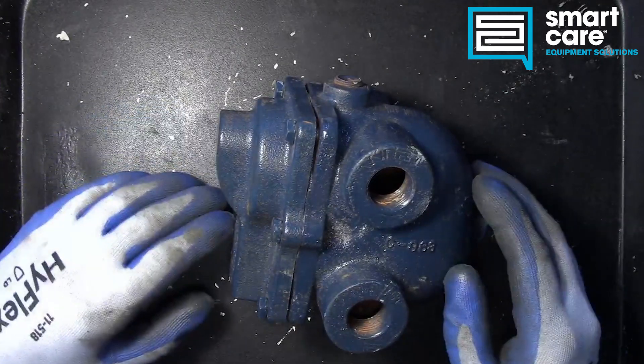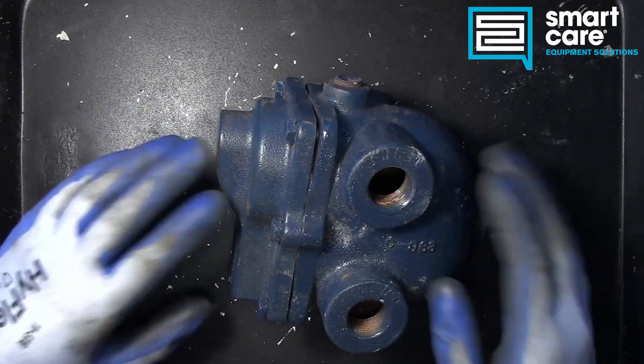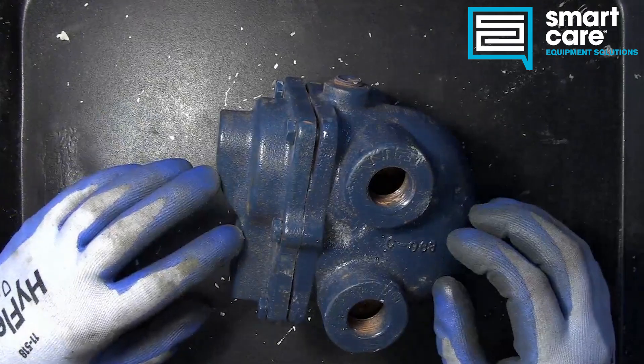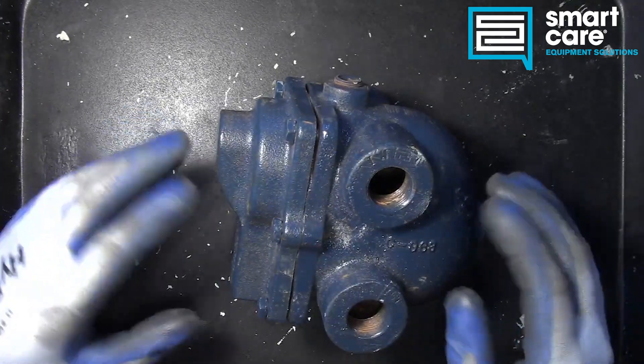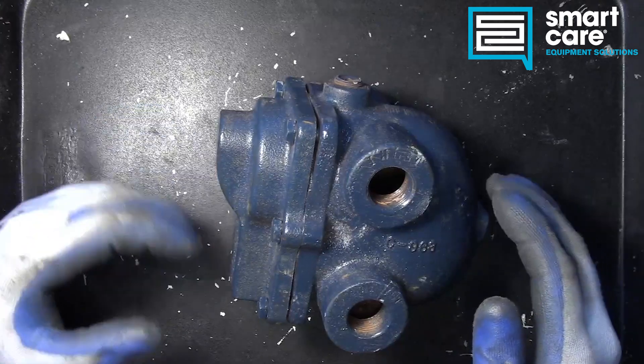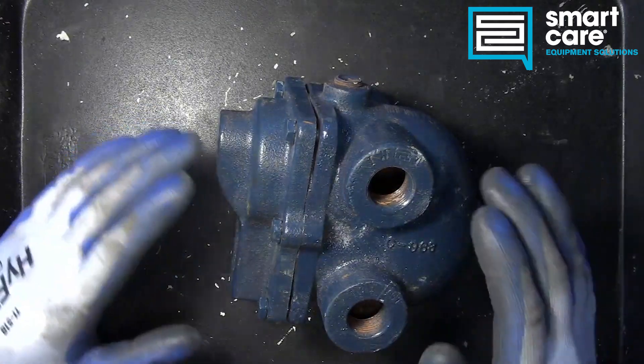Hi folks, welcome back to another episode of Teardown Tuesday. Today we're taking a look at an interesting device — it's a steam trap for the condensate line — and we're going to talk about why you would use it and how it works.